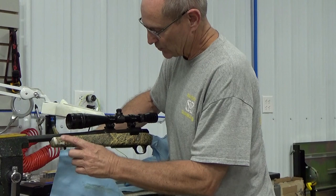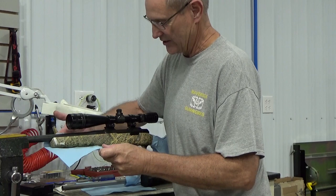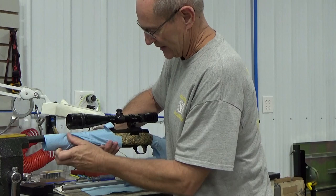The whole stock is like that, all the way down. There's nothing the customer has done — it's just the product has deteriorated to the point that's the condition it's in.